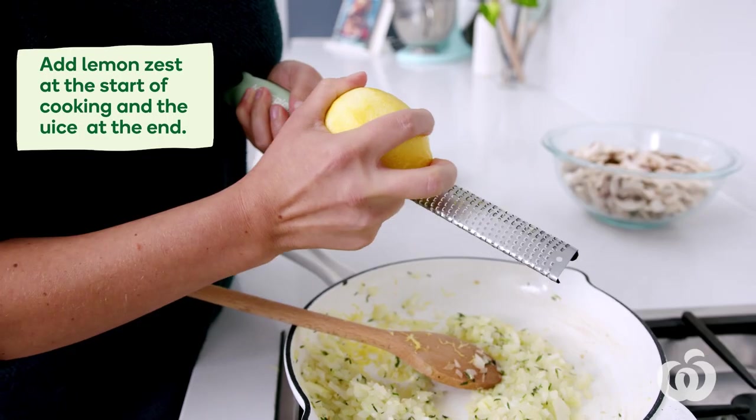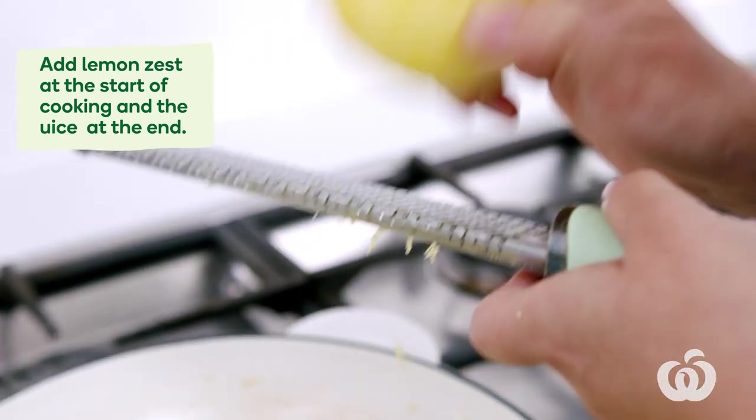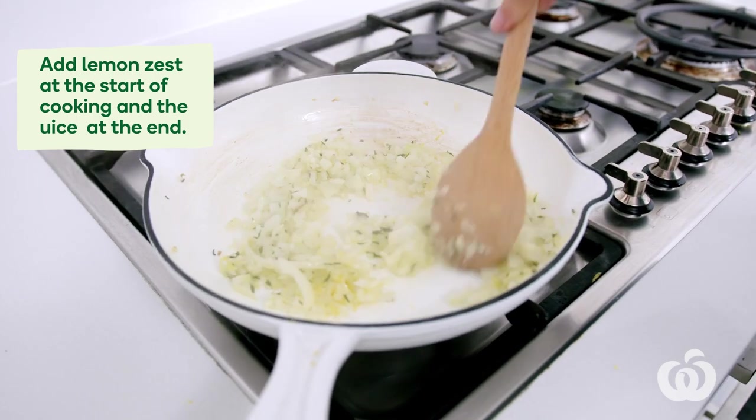I like to add lemon zest at the start of the cooking process because it's a little bit firmer and can stand up to the heat, then add the juice right at the end so you still get a nice bright flavour.